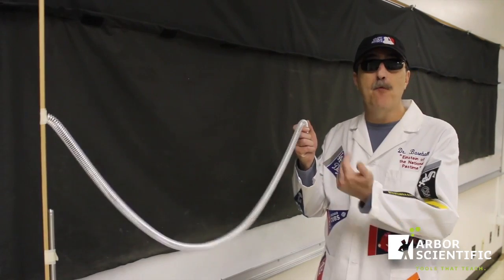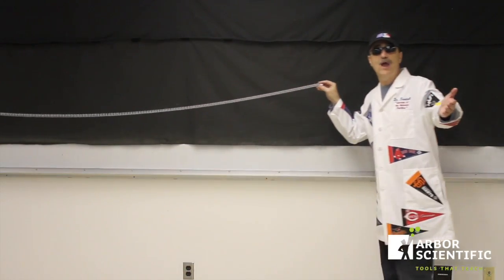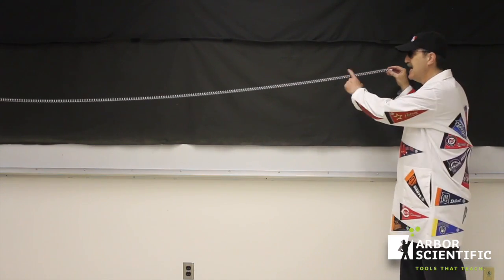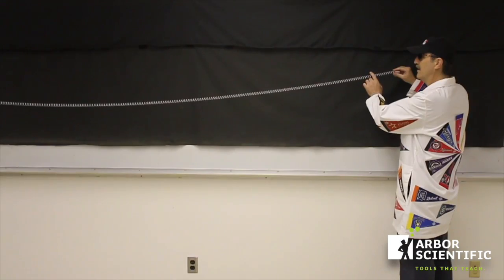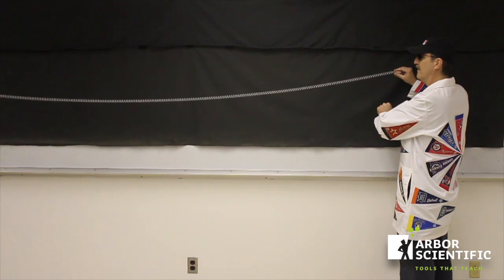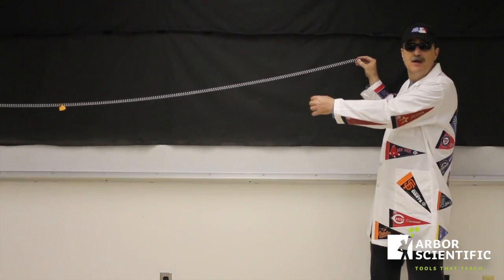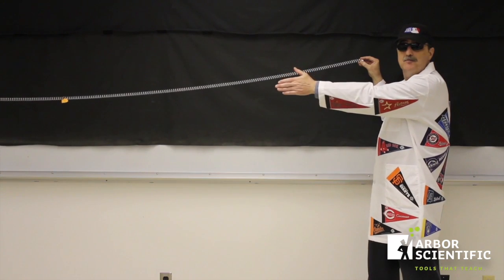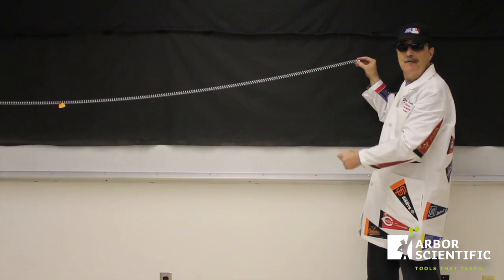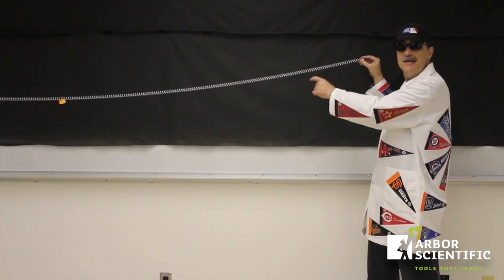This is the spring wave from Arbor Scientific. You can see the wave travel just like it does through the stands. I put a piece of orange tape in the middle of the spring wave. Now if I send a wave along the spring wave, the orange tape will bob up and down. This is exactly like the wave traveling through the crowd, but the fans only move up and down.